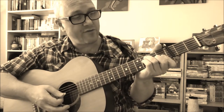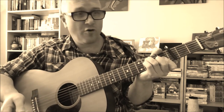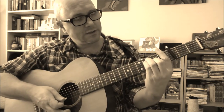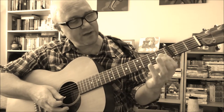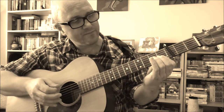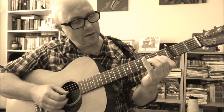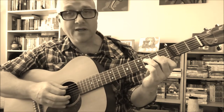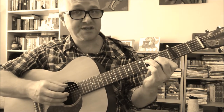Similarly, Woody used to play a simple three-finger version of an F chord, rather than a four-finger version or a bar chord version. He'd use his first finger on the first fret of the first and second strings, his second finger on the second fret of the third string, and his third finger on the third fret of the fourth string. You would want to avoid playing the notes on the fifth and sixth strings.